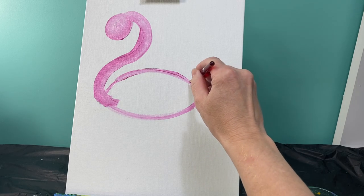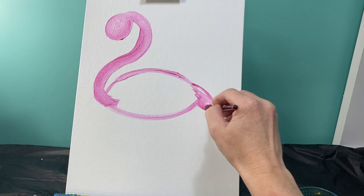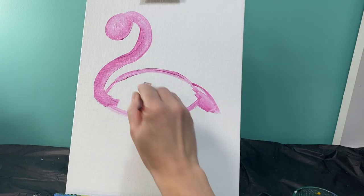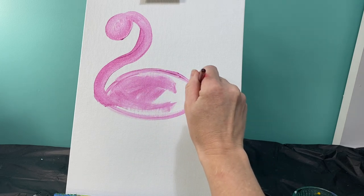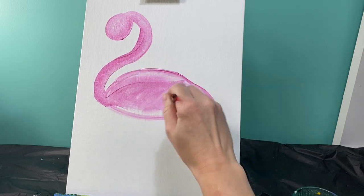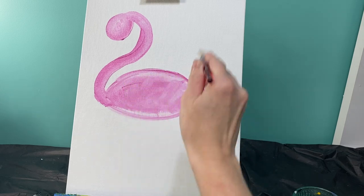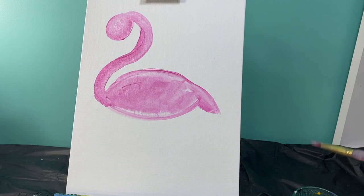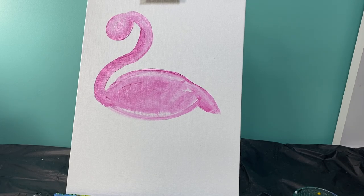The last thing we're going to add is just a small little triangle tail to the back side. It's actually starting to look like a flamingo already. I'm just going to wipe the extra paint off my brush because I don't like to waste paint, but we're going to come back later and clean that up. I'm going to wash my brush off with water and then I'm ready to move on to my background.